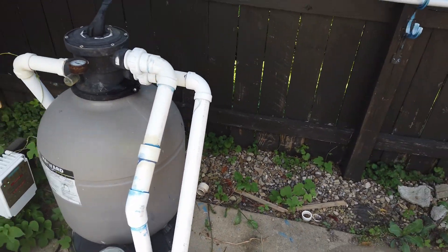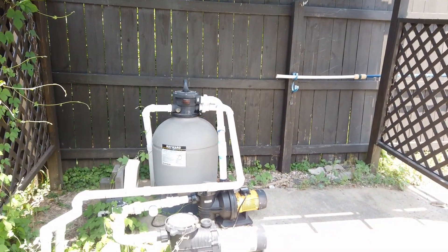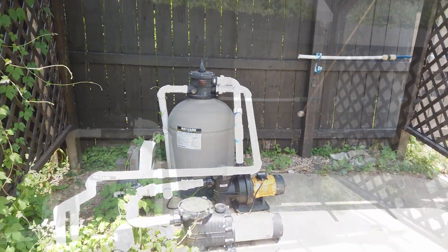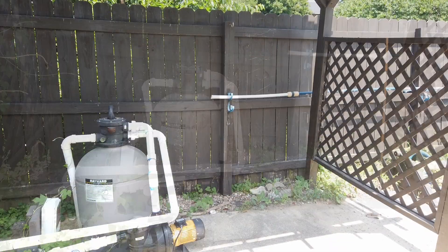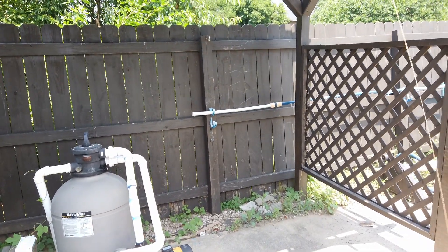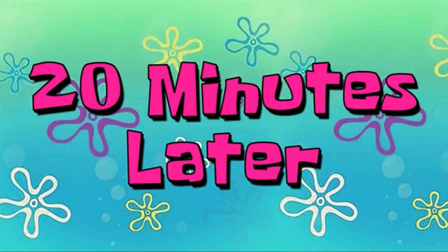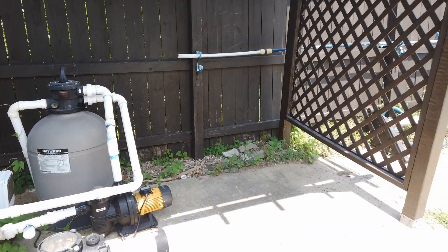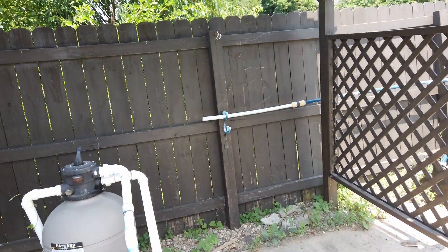Let me change gears for a minute — have you ever seen this ring toss game? If you're looking for something to do at your pool, this is a perfect game. It's a ring on a string and you swing it towards a hook; the object is obviously to ring it inside the hook. I'll leave a link below in the description. My kids have had a blast with this game all summer.